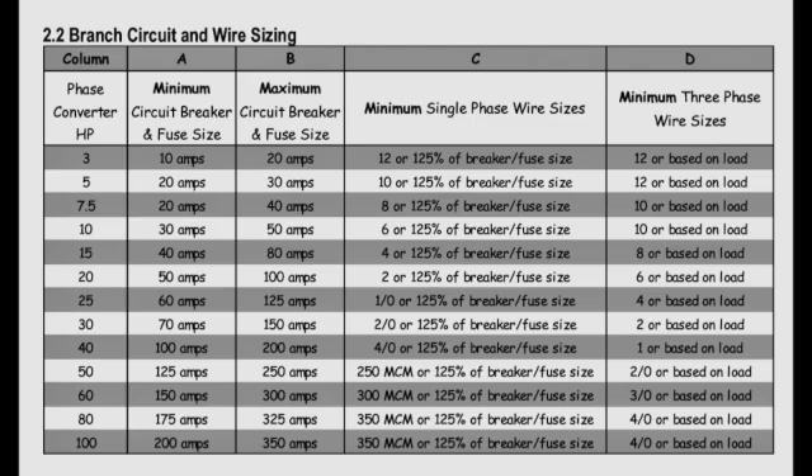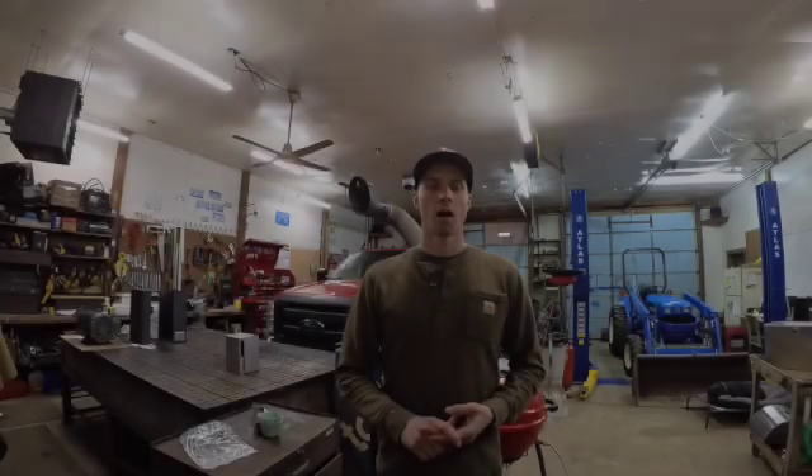Alright, so now you know what three-phase power is, the different options for running three-phase equipment on single-phase power, how to size your phase converter, where to purchase your phase converter, and how to choose your wiring and breaker size. Let's go ahead and start installing my 10-horsepower rotary phase converter for that bandsaw behind me.